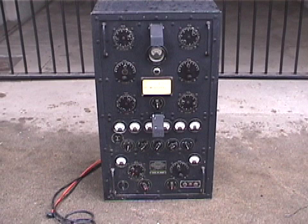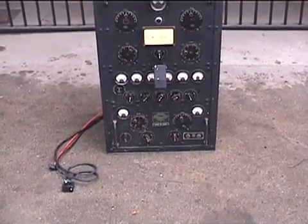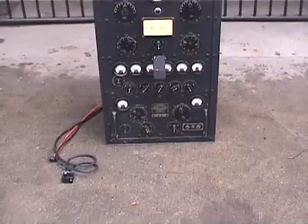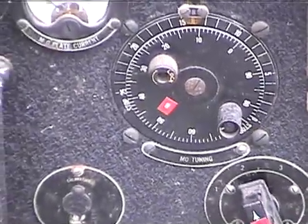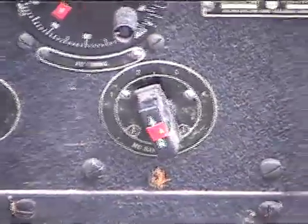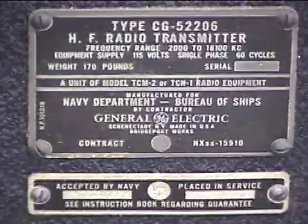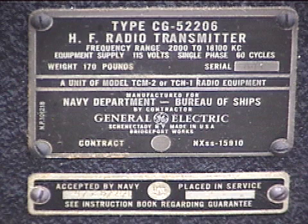No extra holes or damage to the front panel, though it's dirty. Meter glasses appear to be unbroken and tight. Dymo labels applied by the previous owner come off with minimum residue. Hard to see here, but there's a 1944 date.